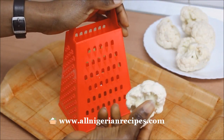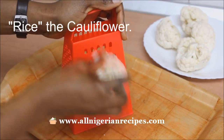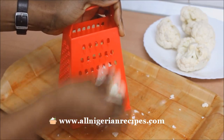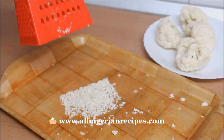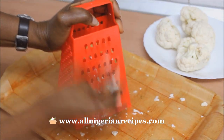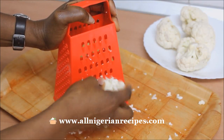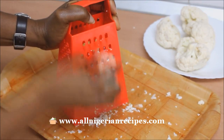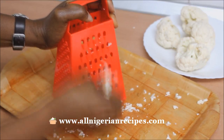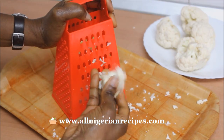While that is chilling in the fridge, we rice the cauliflower. The fastest way to rice cauliflower for me is by using a grater — it does a great job. I only rice the florets though; I do not add the stalk. You can also use a food processor, but be careful not to make it mushy. It needs to feel like grains of rice when you're done.